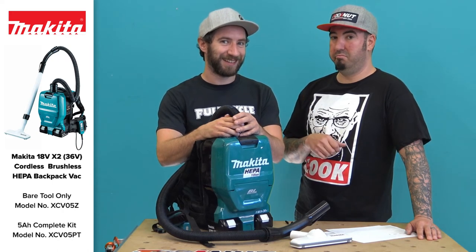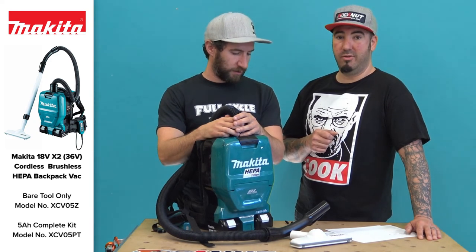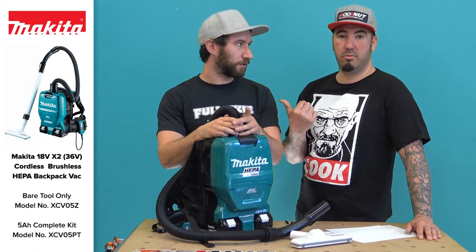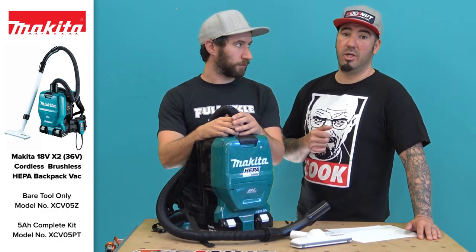That thing sucks — it does suck. Get yours now at toolnut.com. This is Doug and Sean — he's Sean. Thanks for watching, and for this and other videos, join us at Toolnut TV.